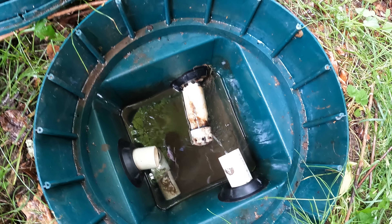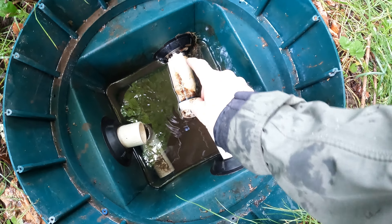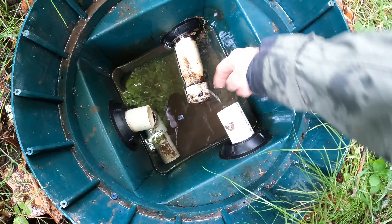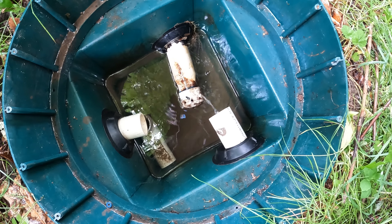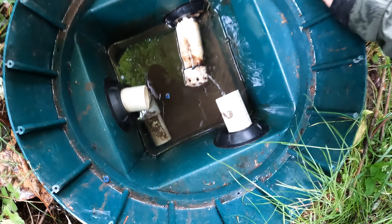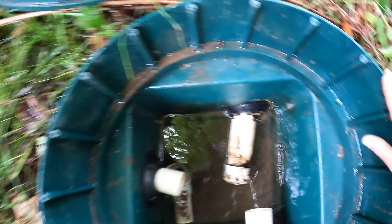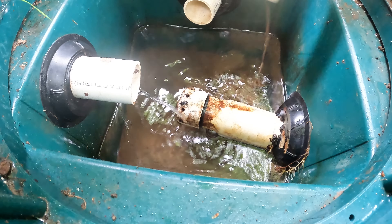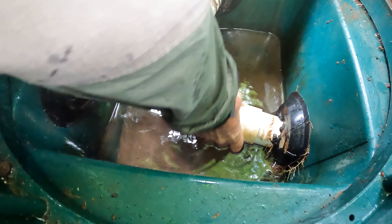We're at the collection box now. We're going to take that elbow out and then shove the hose up this pipe right here for about 15 to 20 feet. Oh — there's something down in there scurrying around. It's a salamander! That's cool.